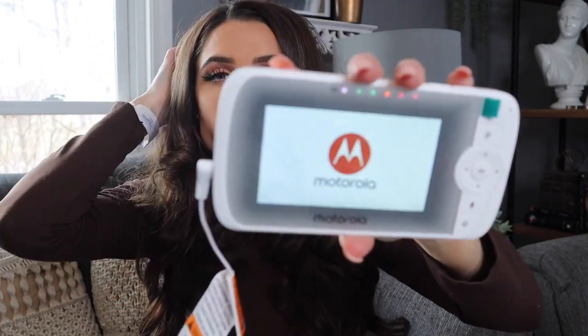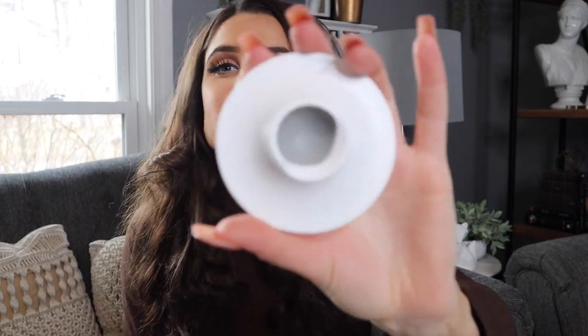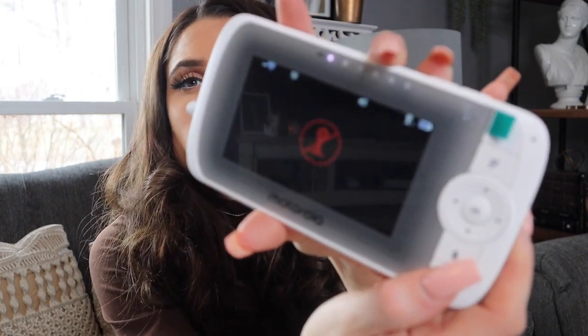Hopefully we can see how this works, and then when Hunter is in his crib I can show you guys what it looks like. Let's get this plugged in. As soon as I plugged it in it turned on — it says 'Motorola,' it says 'see and hear your baby from anywhere,' so I think there is an app. It shows me it's charging. To turn it off you hold the power button. Even off, it's showing me it's charging, so I'm going to let that charge all day.